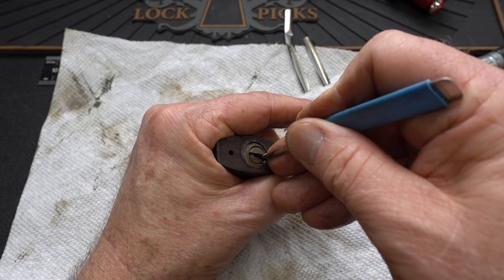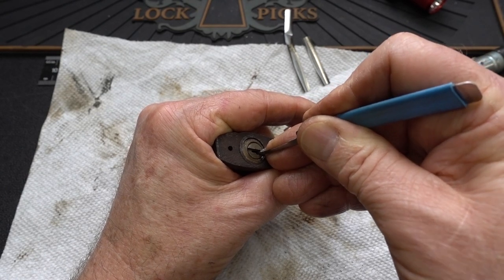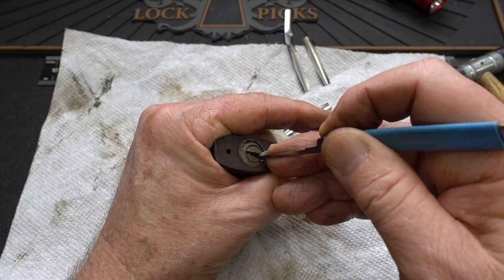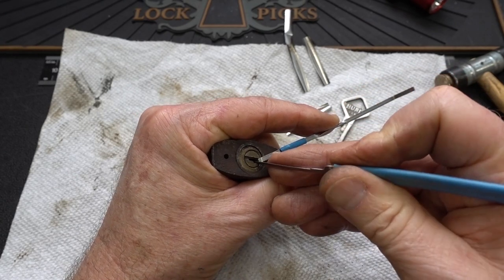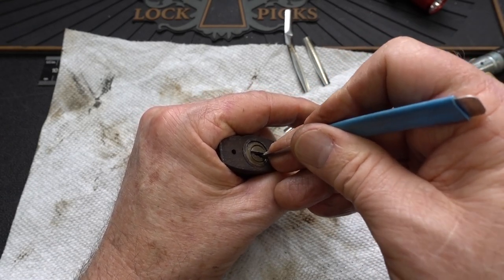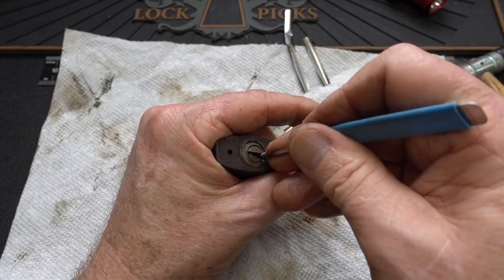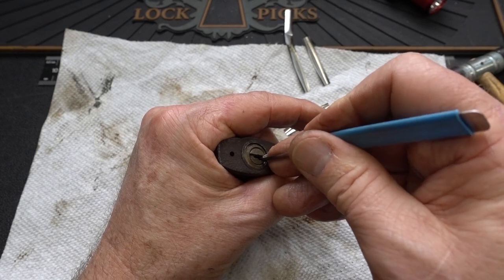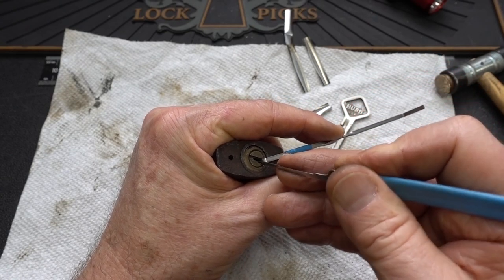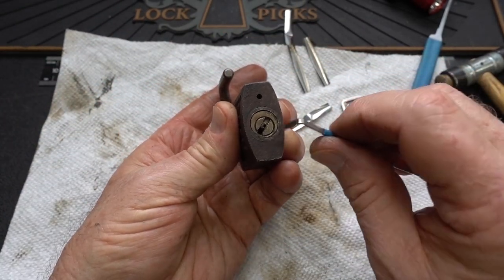Again, light tension. That's pin five — nice click. There's three. That was five again, two again, and here we go. Come out of there — it's really tight. Really tight. I think the problem with this was just being really super gummed up.